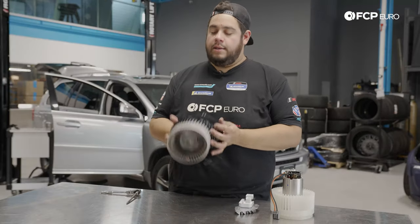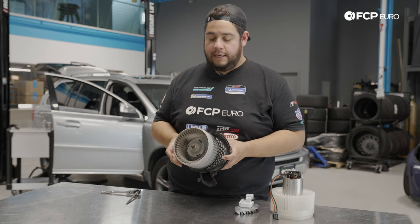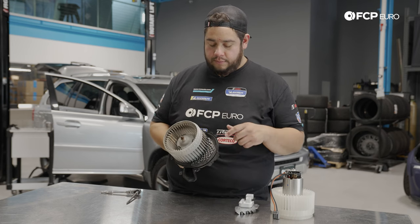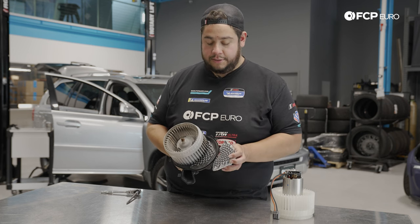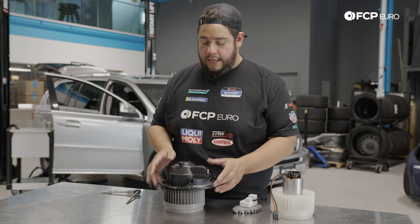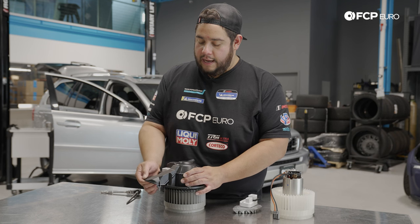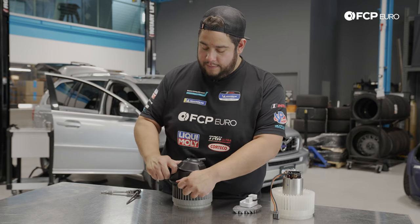With the blower cage assembly on the table, we can get a good view of the fan and the regulator. This is what I'm suspecting failed — visually it looks pretty aged out. To get those apart, we're going to take the top off the cage, starting by lifting one end and working our way around it, being careful not to break it, then set it to the side.